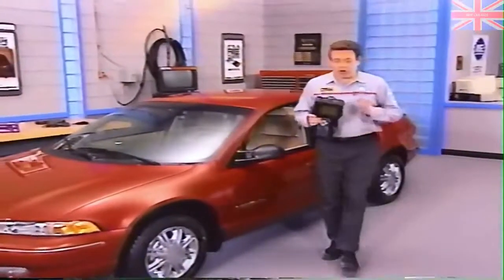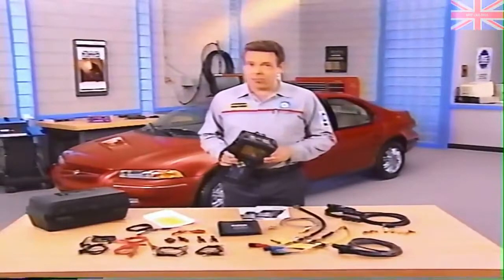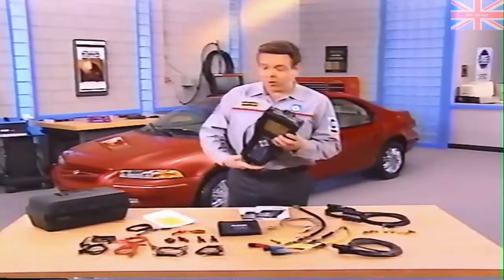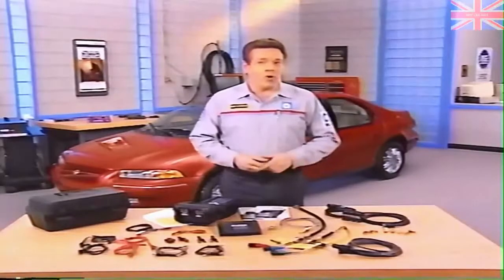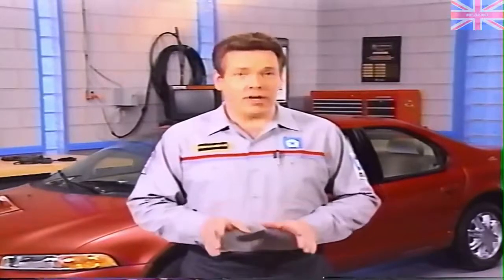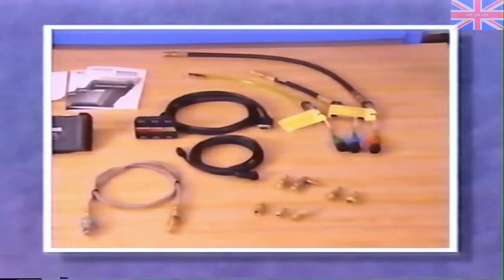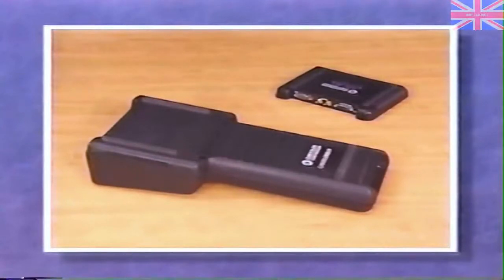As Chrysler service technicians, you've been using the DRB-3 scan tool for quite some time now, and you've probably found it's an invaluable tool for diagnosing a wide range of vehicle problems. The DRB-3 isn't going away. With the capabilities that a new multifunction peripheral expansion port module has added, you'll be using the DRB-3 more than ever. The peripheral expansion port, or PEP module, and accessory kit are essential tools that need to be installed immediately to support 1997 and later model year diagnostics. This MasterTech program will take you through an overview of the PEP module and its accessory kit.